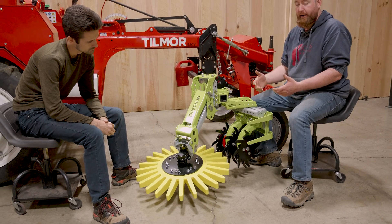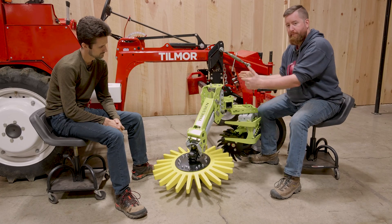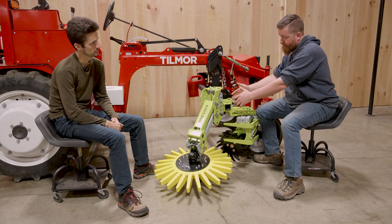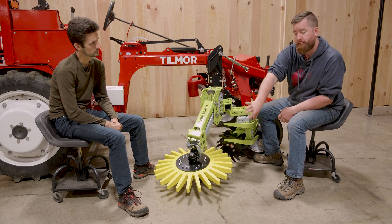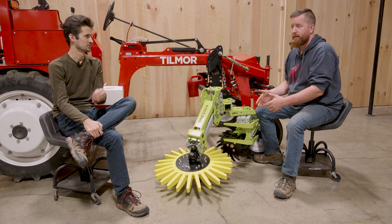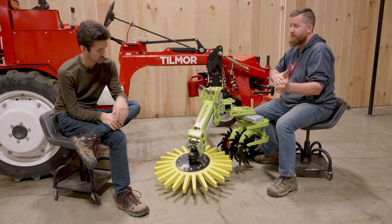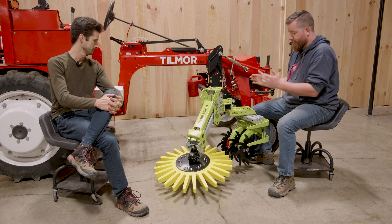If you're mounting this on smaller tractors that don't have a lot of weight especially on the rear, typically mount the spider tipped away from the row. This encourages the spider to walk the toolbar towards the row while the larger fingers push the toolbar away from the row, creating a balance so you're not driving the tractor sideways. Lighter tractors in the 1500 to 2000 pound class tend to run sideways if both things are running the same way — so flip it the other way.